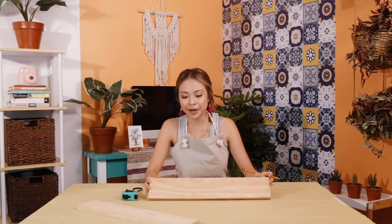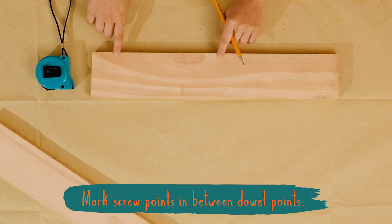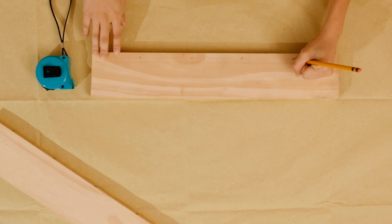Now it's time to mark out where the screws are going to be — just mark out the midpoint of each dowel point. To differentiate it, you can choose another shape, like a star perhaps. There we go, now we're ready to drill.